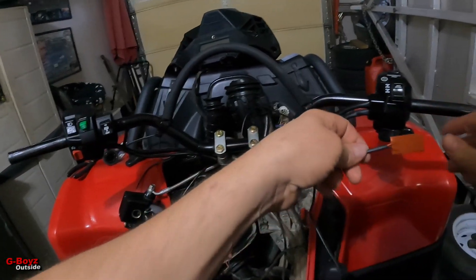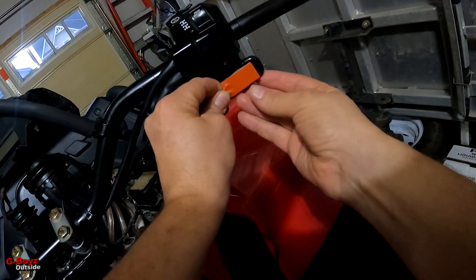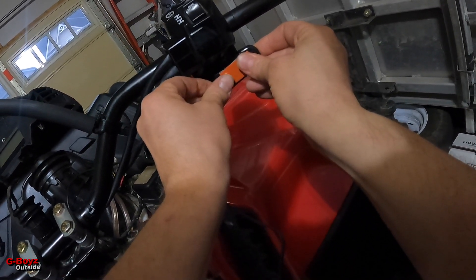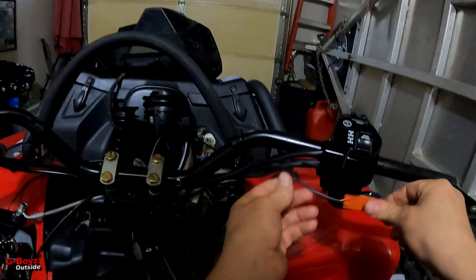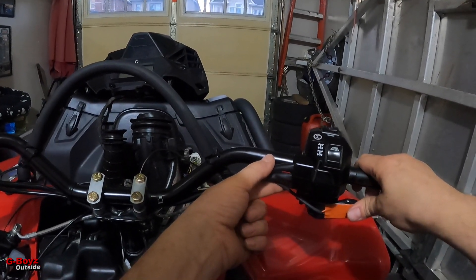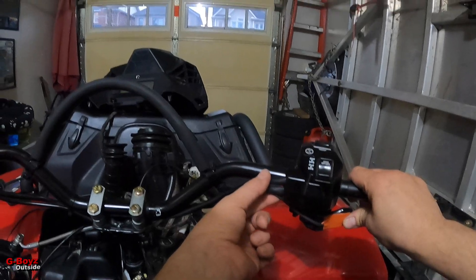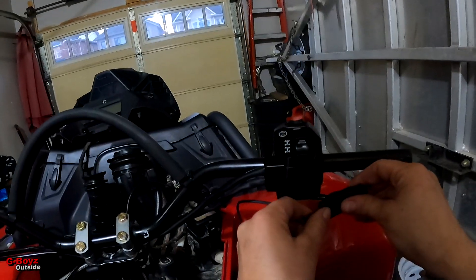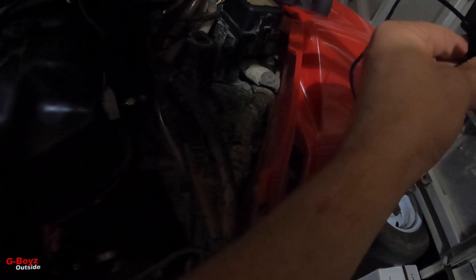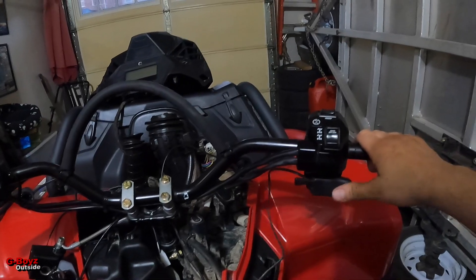I'm gonna line this up nice. That's why they say not to tighten up or put a zip tie too tight here — because it's gonna pull and you need good gas movement. You basically open the throttle and then zip tie it. Oh yeah, it fits nice — fits very nicely.